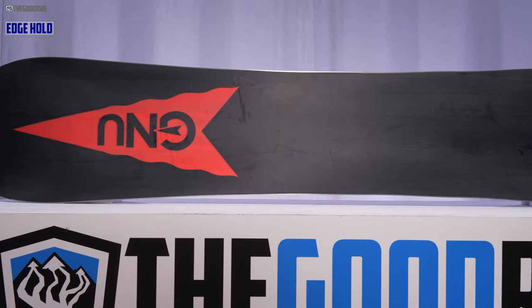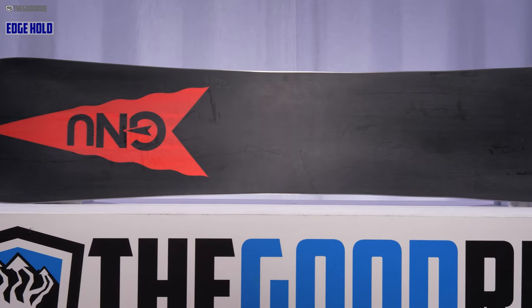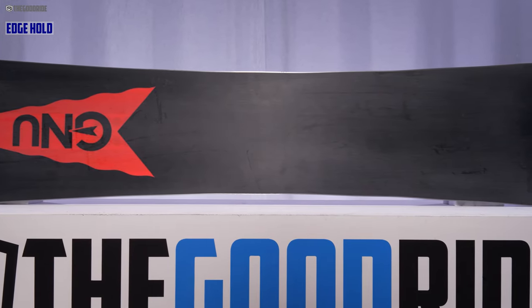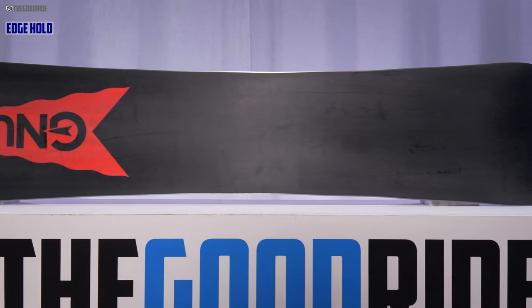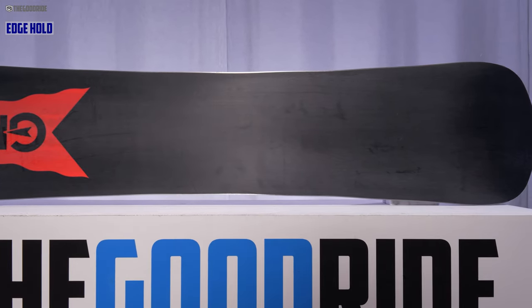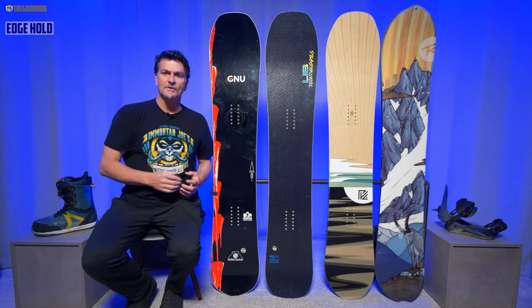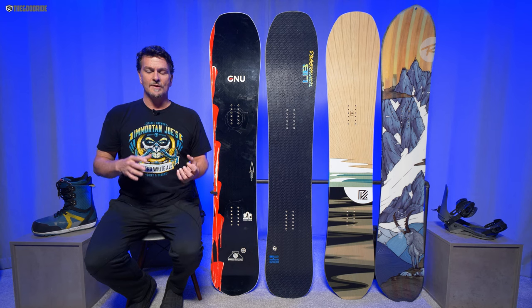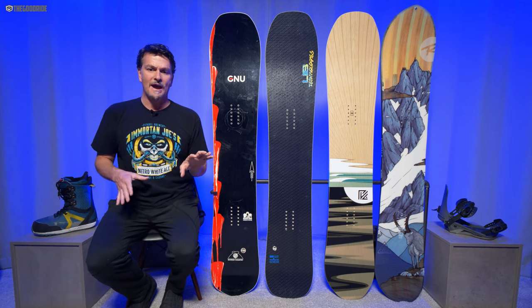When it comes to edge hold, it's the XV first. The Pick Your Line and the Banked Country are pretty close, and the BRD — although no slouch — is just a little bit less. I felt a little less grip with the BRD, but all three of these boards are good in hard bordering on icy snow. They have good grip as long as you keep that back foot weight there.